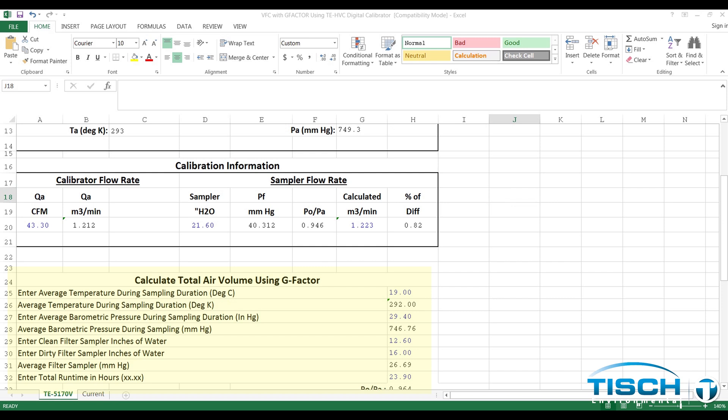Turn the motor on and record the inches of water from the manometer. After the sample is completed, the user will need to take a dirty filter reading. Record the dirty filter reading, the average temperature, average barometric pressure, and the total run time and hours from the sample. After those are entered, the user will get the calculated flow rate in cubic meters per minute and the total flow in cubic meters.